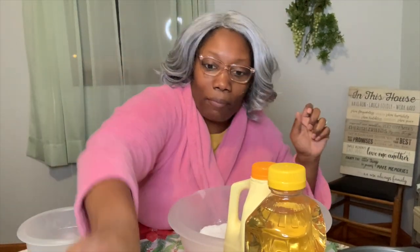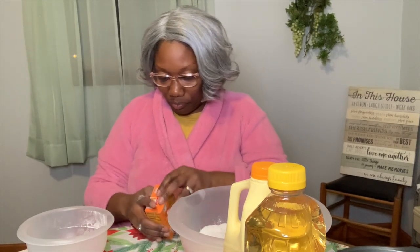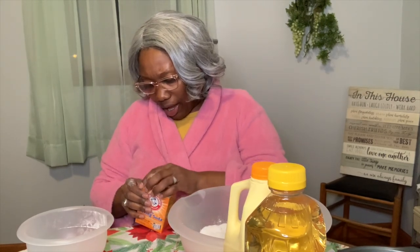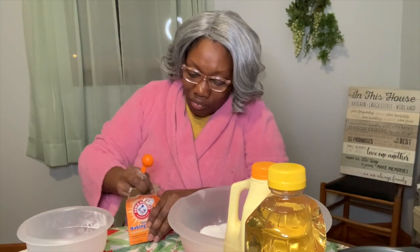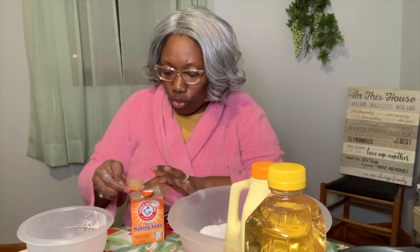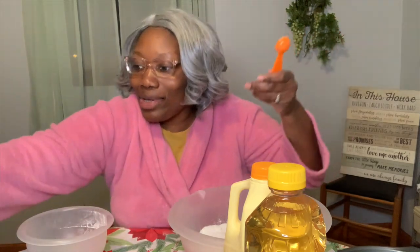Now I need a teaspoon of baking soda — don't use baking powder, baking soda. I should have pre-opened this stuff before we got started. I'm gonna open it from the side. Now I'm going in there with one teaspoon, not tablespoon — there's a huge difference. Y'all see this is a tablespoon right here, this is a teaspoon. I'm gonna do one teaspoon and smooth that across the top because you don't want too much in there.